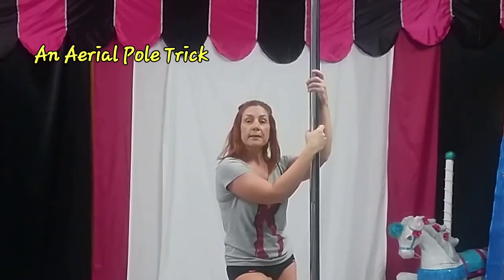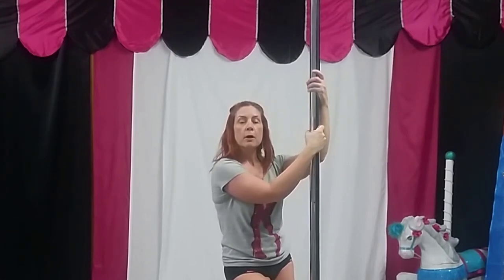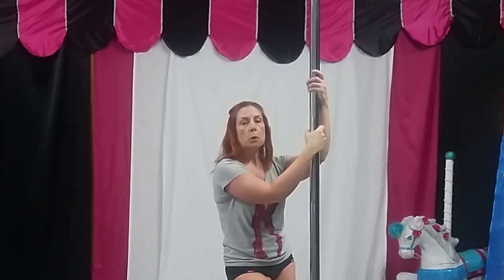We're not going to do the full move on this, but I'm going to give you some beginning pieces to practice for this aerial pole trick.